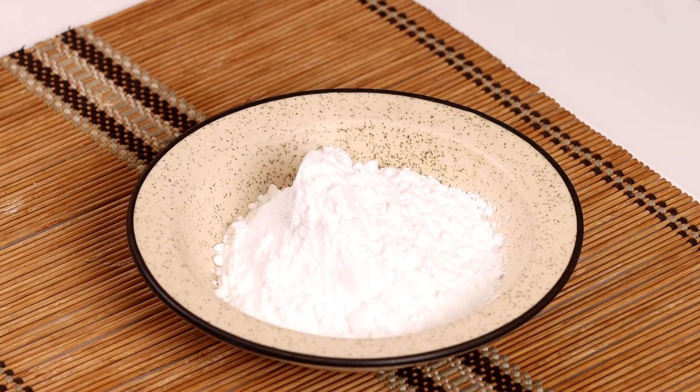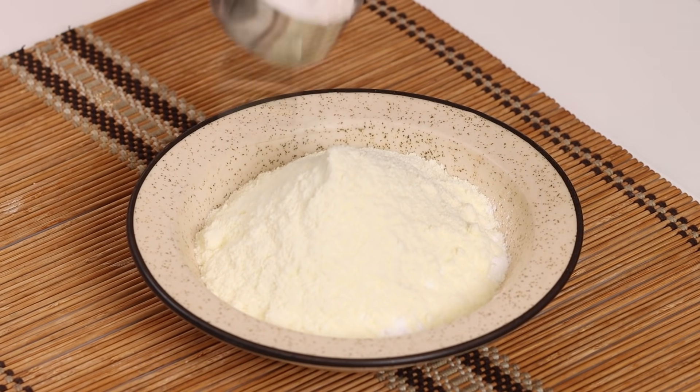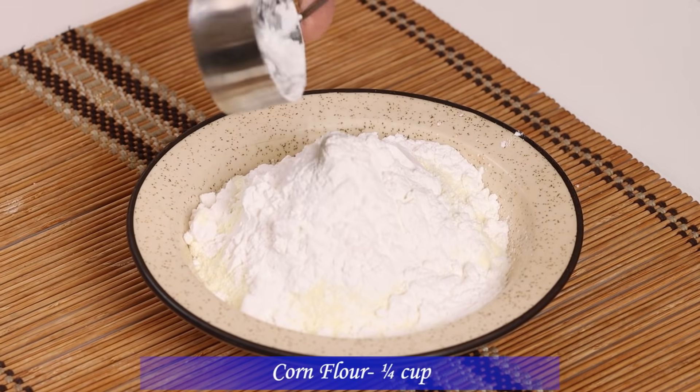First of all, here we will add 5 cups milk powder and 5 cups corn flour. These measurements are very good. And if you want to make two ingredients, you will need to make some ice cream.